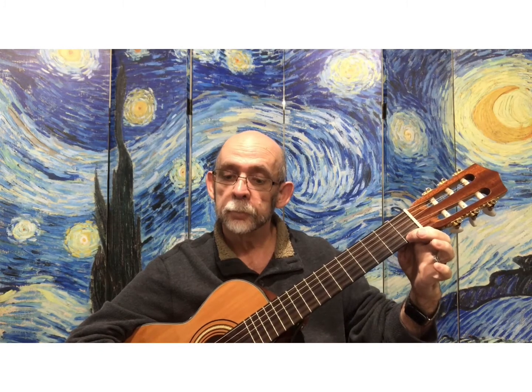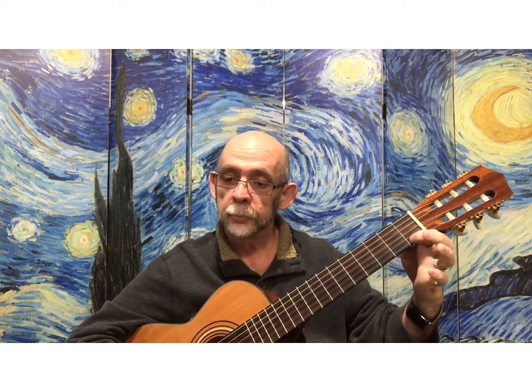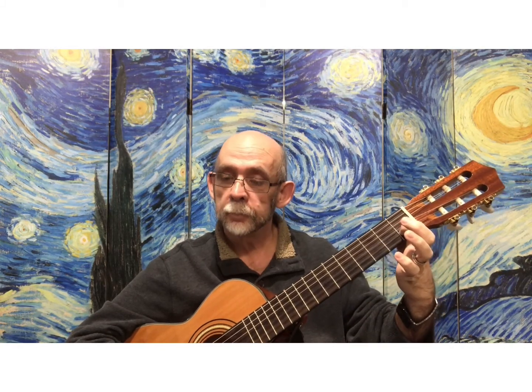Play along this time with me, and then we'll use the backing track. Are you ready? One, two, ready, play.